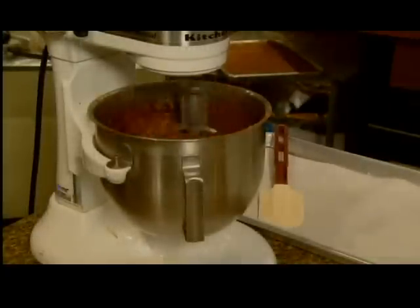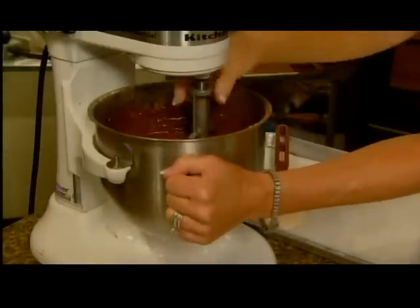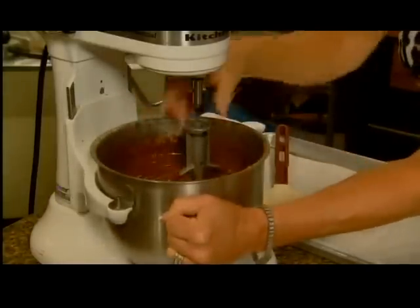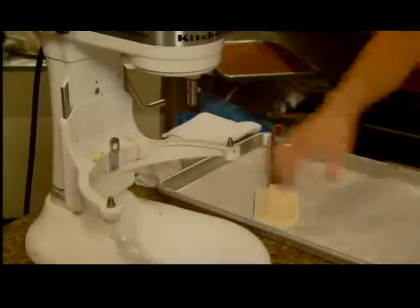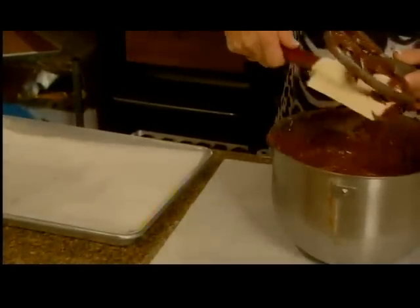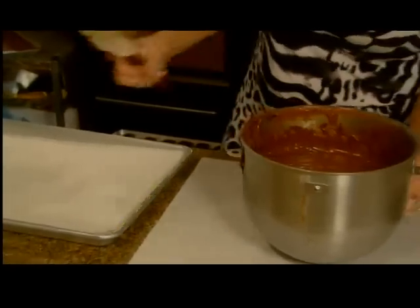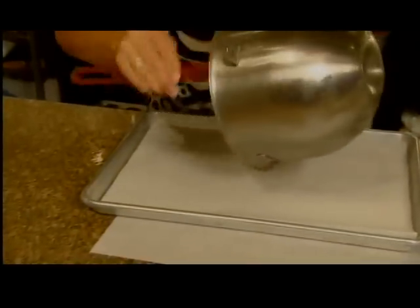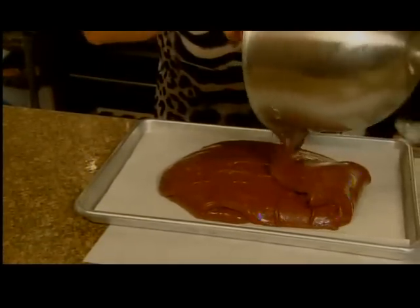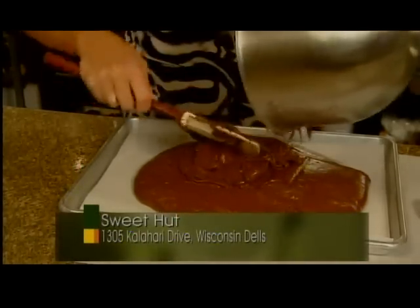Now that it's fully mixed, we will pan this mixture — the mint melt-away base. Almost all of our candies have different bases as the first step. It was mixed for maybe about three minutes, then this will go in the cooler for about four hours until it's set up very good.